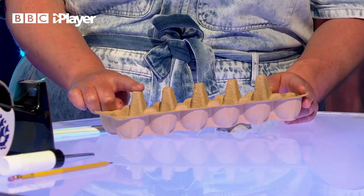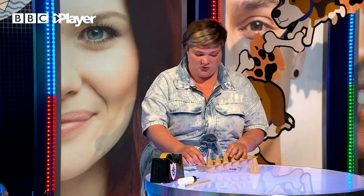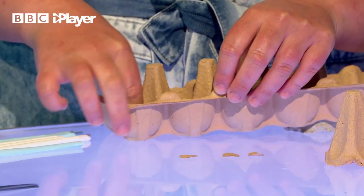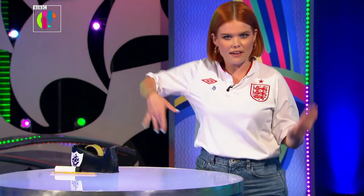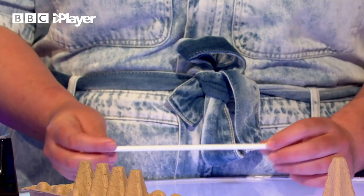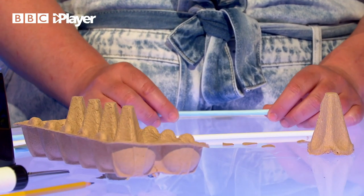We're going to assemble our body parts first. We're going to use these little triangular dividers in our egg box for the body, so cut as close to the bottom of those as possible. We're also going to need to cut out some little hands from our egg box - you need four little hands per presenter. For the arms and legs, we're going to use craft straws - they're just paper straws. If you don't have any, you can make your own by rolling up some paper really tight around a paintbrush and then taping the ends closed. Once you've got all your little body parts together, paint them to match the presenter you are making.